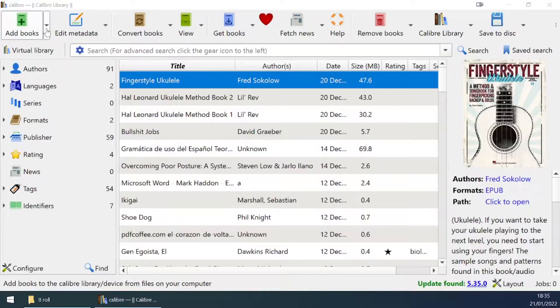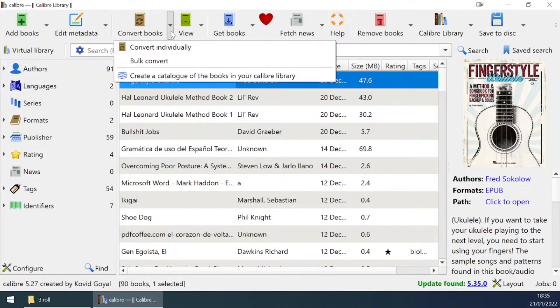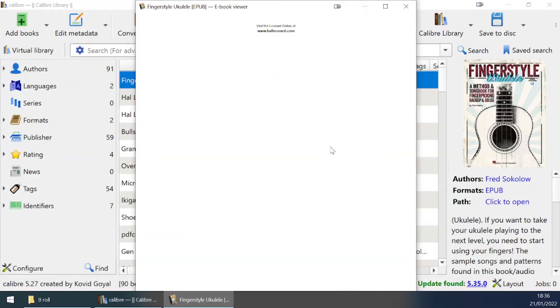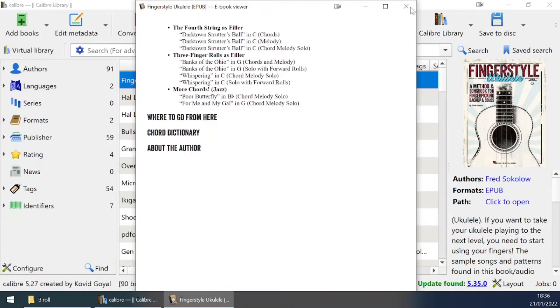Moving away from the device itself, if you have an ebook library on your computer, a program I'd really recommend checking out is called Calibre. It's a program that allows you to manage all the ebooks on your PC. You can watch a folder, and if you download new books in there or add them to your library, then when you connect your device to the computer you can see what books are already on there and with one click transfer all the ones that aren't — really handy, and a great piece of free software. I can make a tutorial about it if people are interested, but it's mostly self-explanatory.